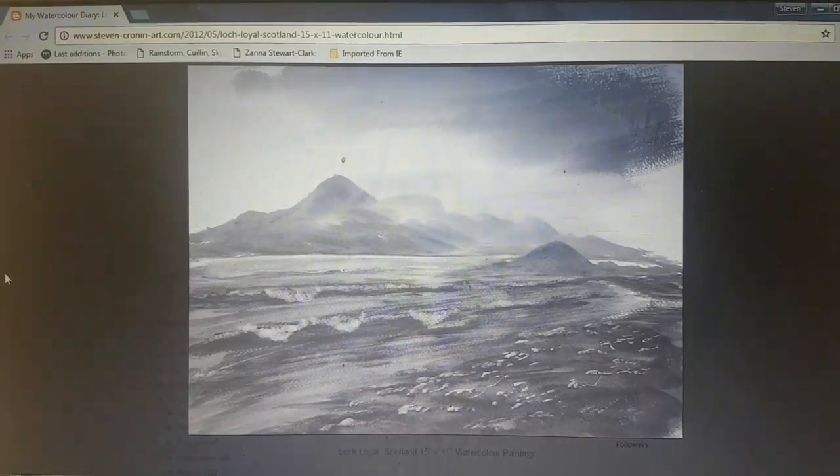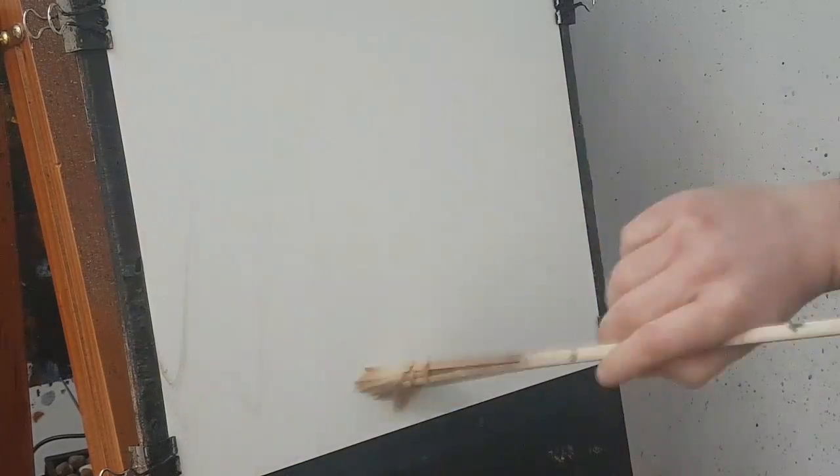So one quick last look and I'll get started. I'll start with a big hake brush — this is just clean water — just to lubricate the paper all over and stop any hard edges in the sky. It also stops the paper going all crinkly, you know how watercolour paper does when it's too thin or too wet.